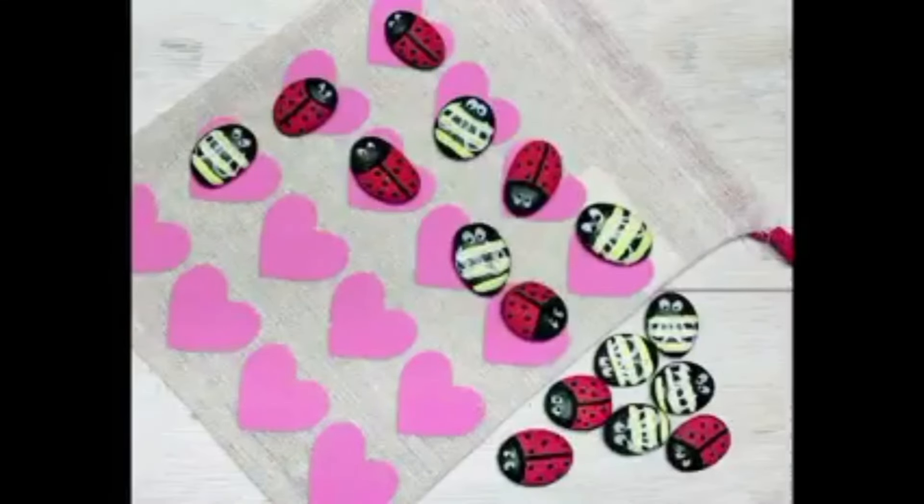Look at how great these are! At the end I put a layer of Mod Podge on them just because I didn't want them to get scuffed up. Anyway, friends, I hope you enjoyed this. Thank you so much for watching and I hope this inspired you!